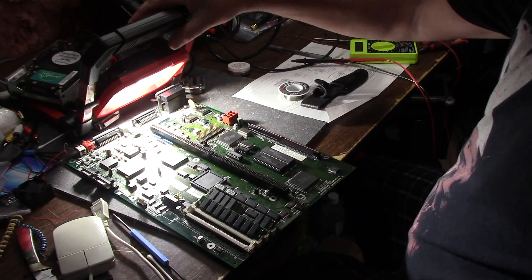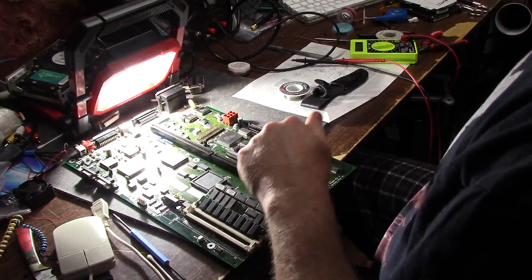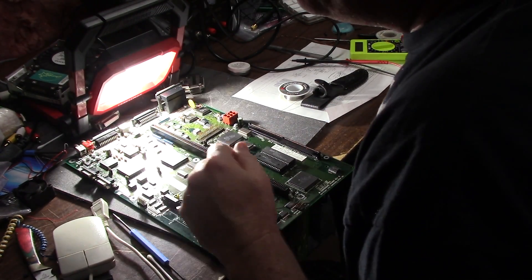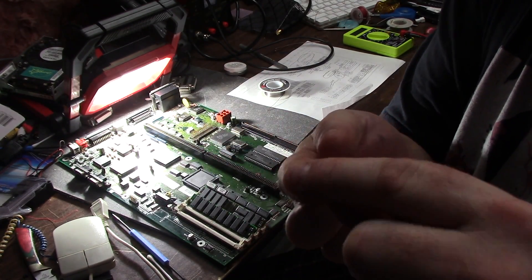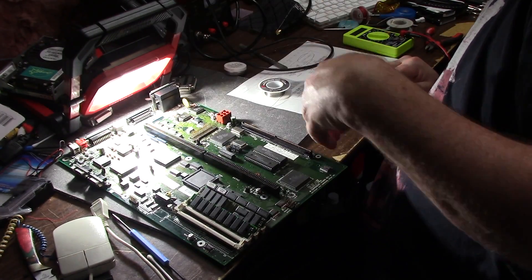Here we are with a massive LED spotlight that I'm using to get the smallest chip in the world — well, probably not in the world, but in my eyeballs. The chip looks like this on the tip of my finger. It has some missing legs, so I got some new ones and put them on there.